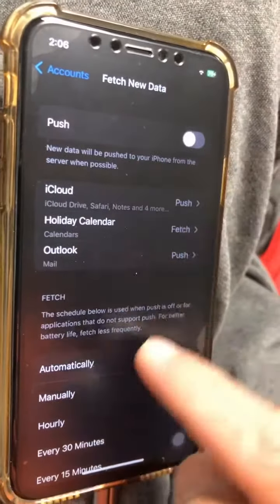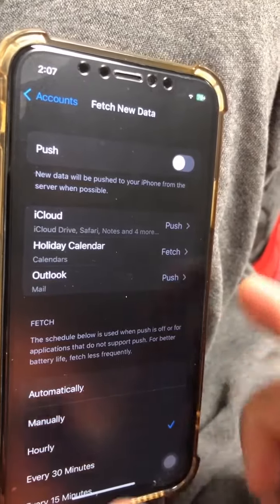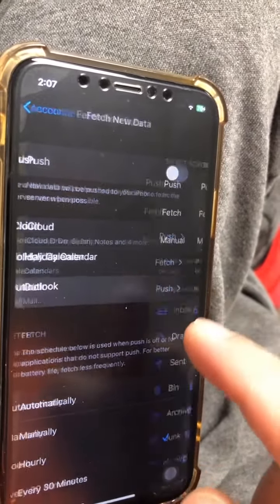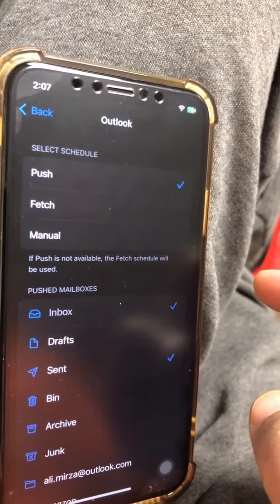Both of these settings — push and fetch — are global for all of your email addresses. But if you want to set it for individual email accounts, you can go inside here and set it for individual email accounts. Really, really easy to set up.